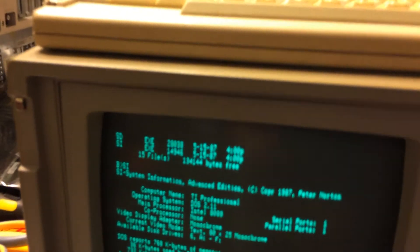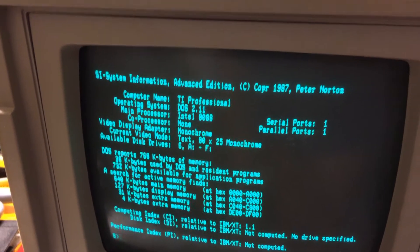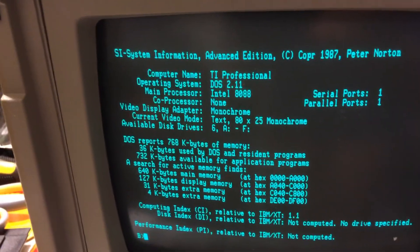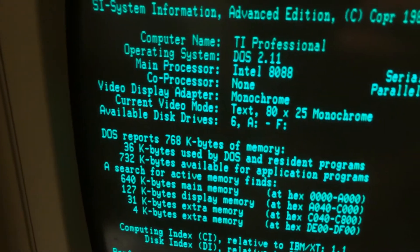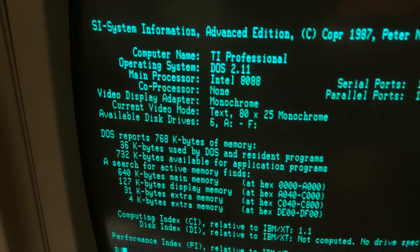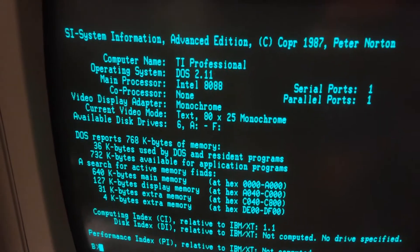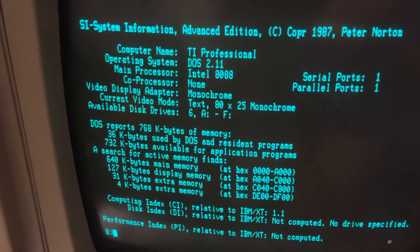This program tells you what kind of computer you've got: TI Professional DOS 2.11, an 8088, serial port and parallel port, no coprocessor, monochrome display - that's probably part of our problem. It's only displaying text, so any game or any program that displays any kind of graphics, this can't display it.